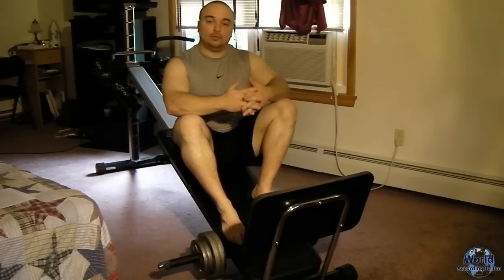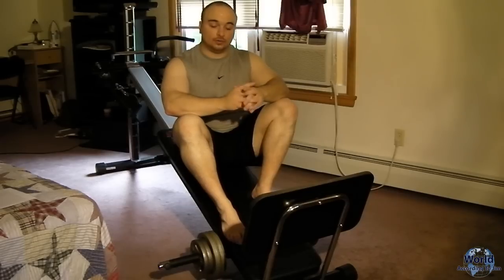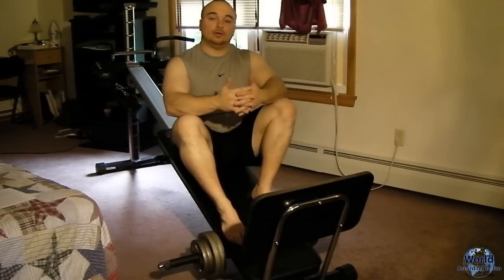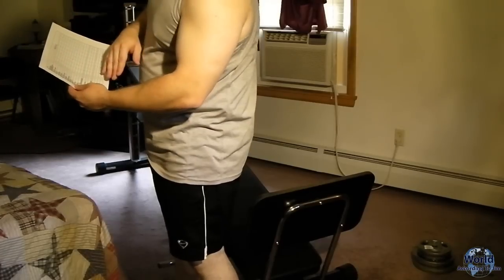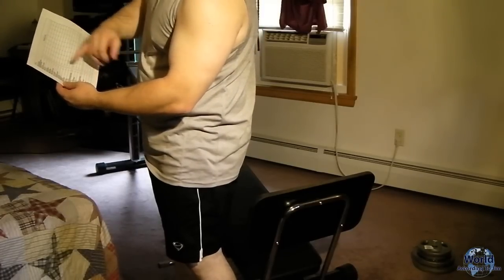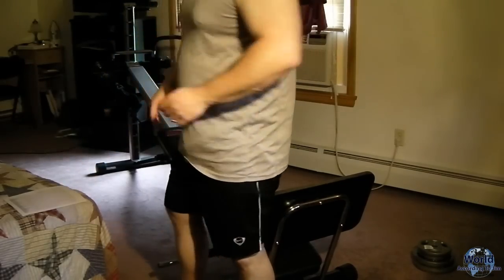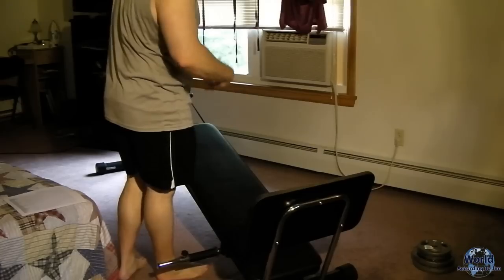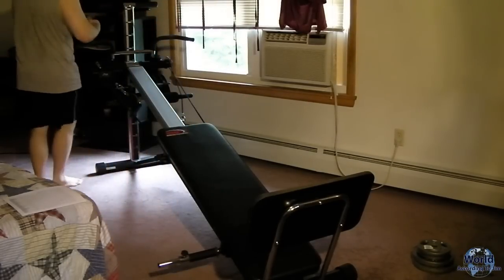The thing about weight resistance over cardio is that with cardio, you're merely burning calories while you're doing it. With weight resistance, you're burning calories during the workout but also later on as your body heals from the straining — so you burn much more calories doing weight resistance training as opposed to cardio. Now, what I'm going to start with is the leg curl. Your legs are the biggest muscle in your body and the hardest to strain, so they're good to start out with.